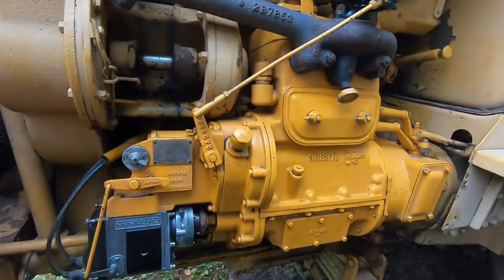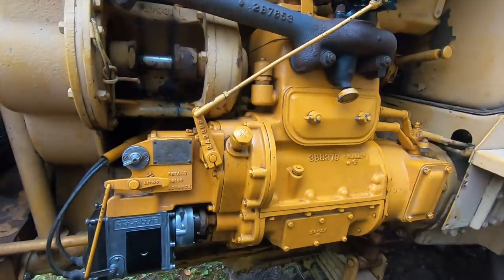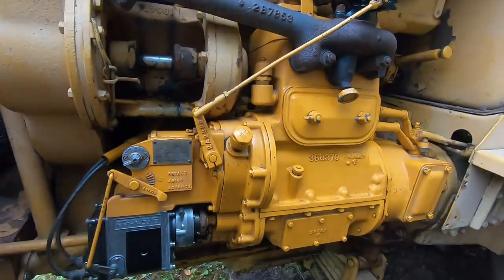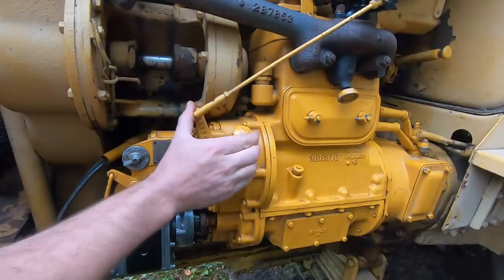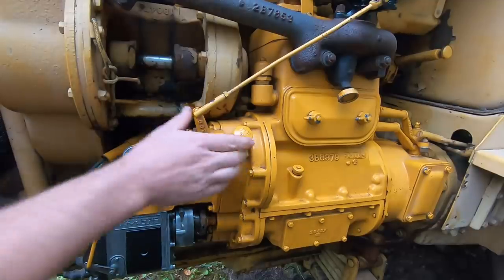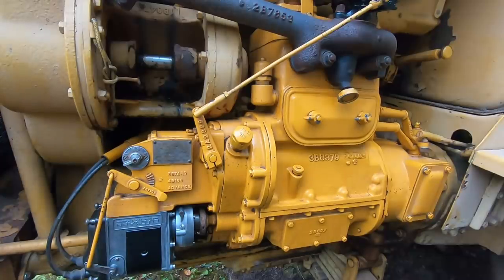We've got the gas on — we're going to try this mag out. Mag switch on. The instruction tag here says: start cold engine with spark advanced, start warm engine with spark retarded. We are cold engine, so we'll give it a pretty decent amount of advance. I trust the timing marks — I doubt it's going to kick back on me. This engine always likes to start off the idling latch, so that's idle, that's off the latch, that's where this one always likes to start. I'll give it a little bit of choke and we'll see what happens. We've got a pop — take it off choke.